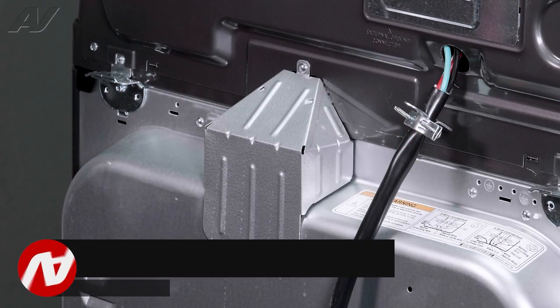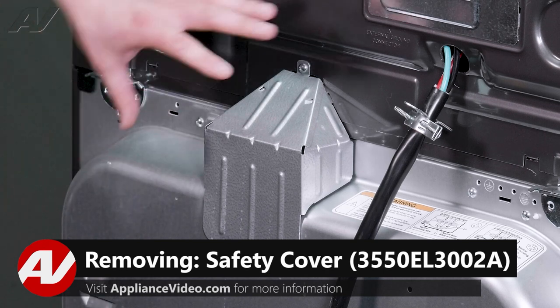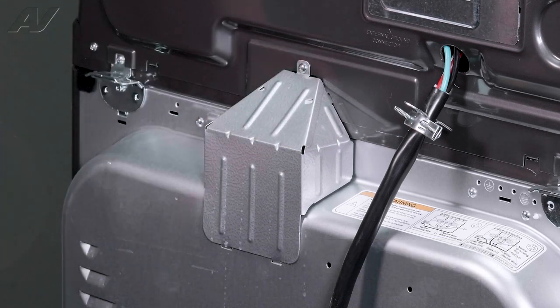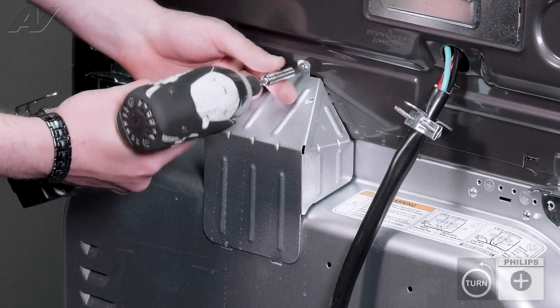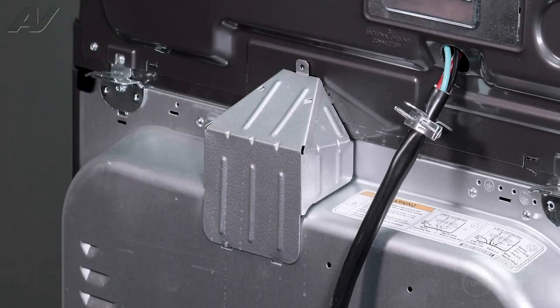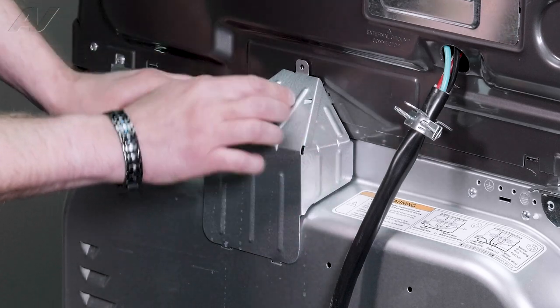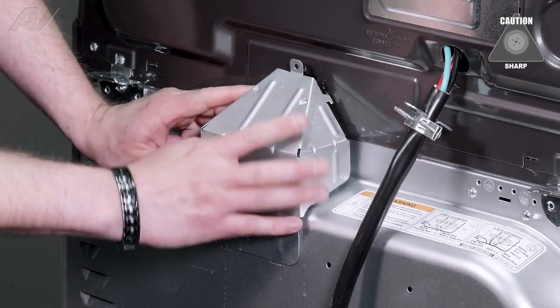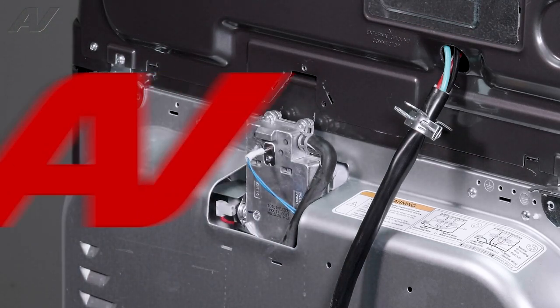Now that we're at the back of the unit, in order to lift the top, we must first remove our safety cover here. It is held on with one Phillips screw in the middle. Take this off. It does have a couple of tabs there holding it on. You'll have to press in, then lift up and set it to the side.